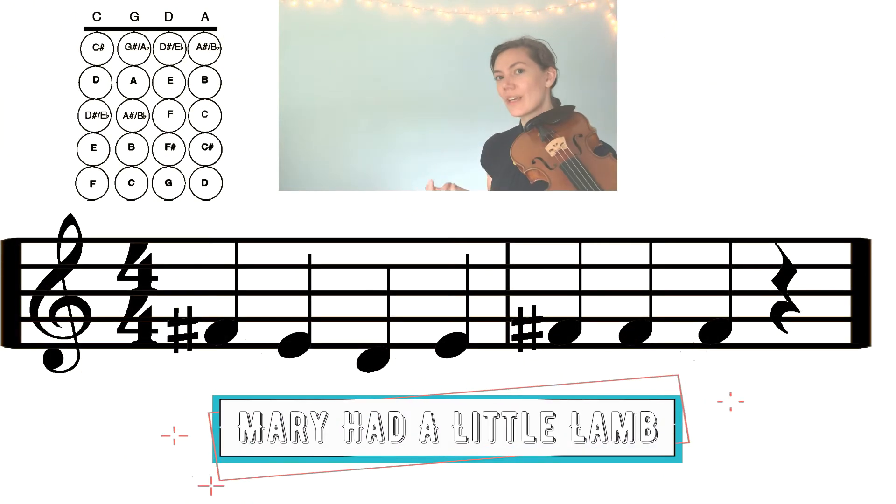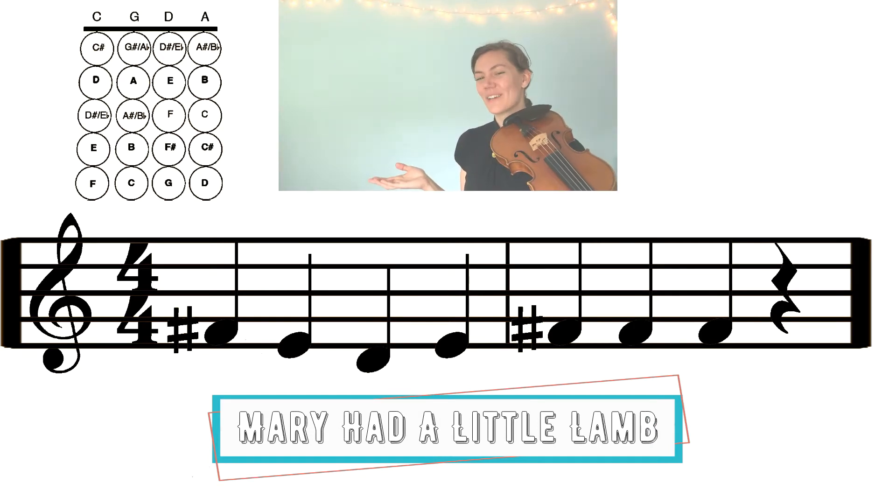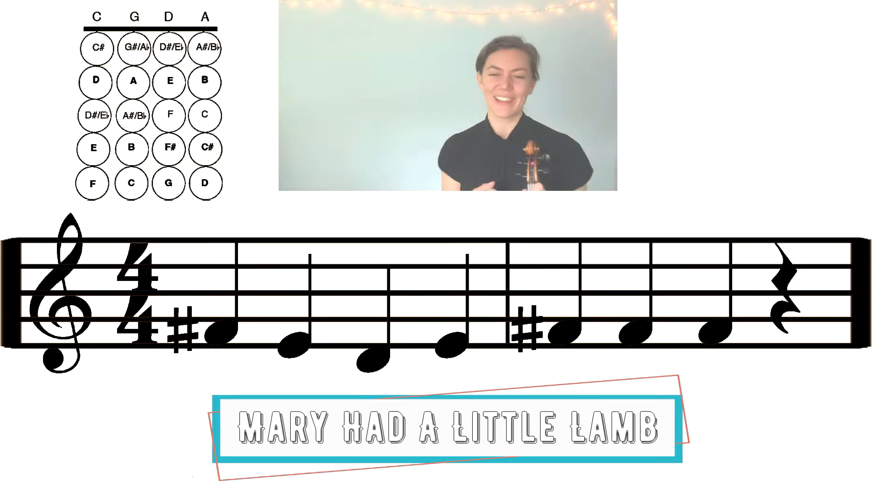What fingers are going to be moving on your left hand? Only your first and your second finger. It starts with two fingers on the D string, so let's find that nice F sharp. Let's start with open D, find your first finger E, and then your second finger F sharp. Let's look at the music and see if we can figure out what those first two measures are. We have quarter notes and rests — quarter notes and rests. We're starting with quarter notes, and our first one is F sharp.